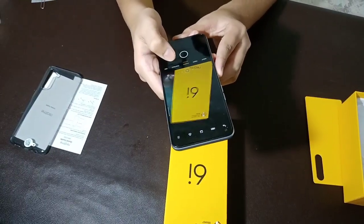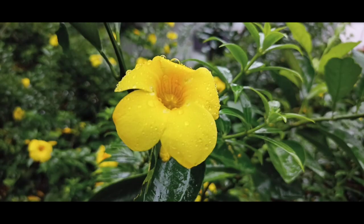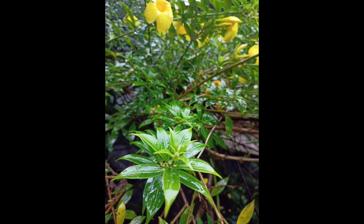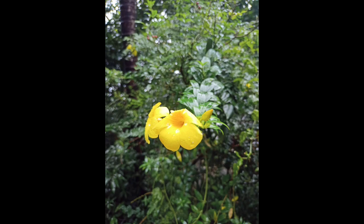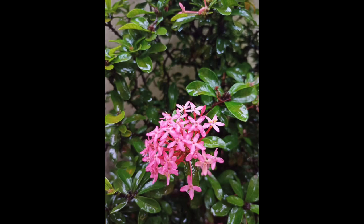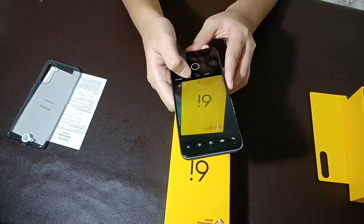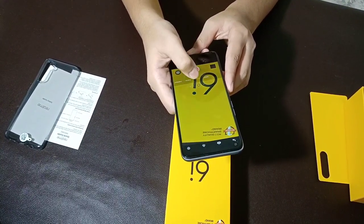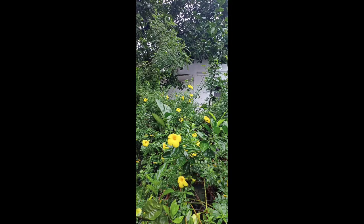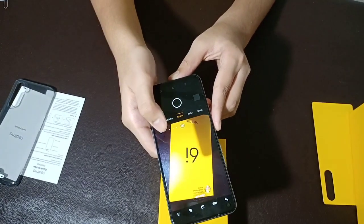Now we go to the camera section. We have photo, portrait, and 48MP modes. We can also select slow-mo, panorama, and ultra macro options. We can also select night mode. This is an ultra-wide camera — this is a sample photo from the ultra-wide camera.